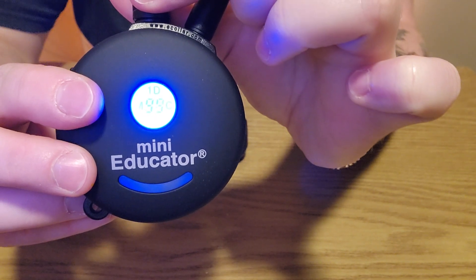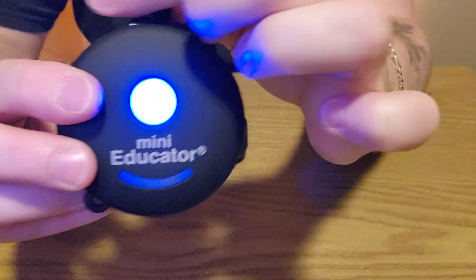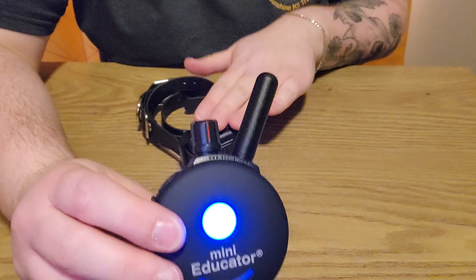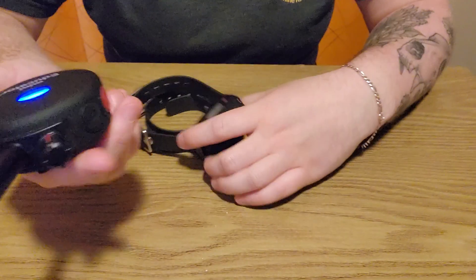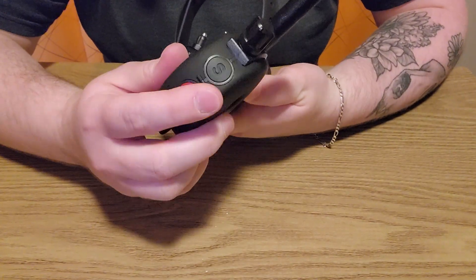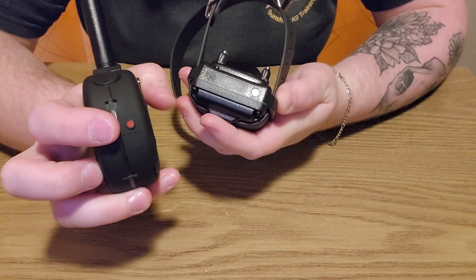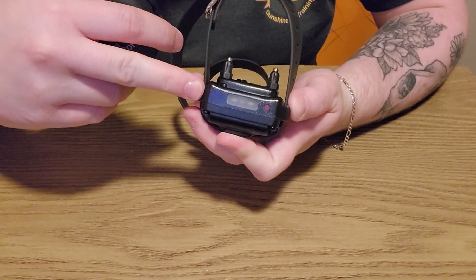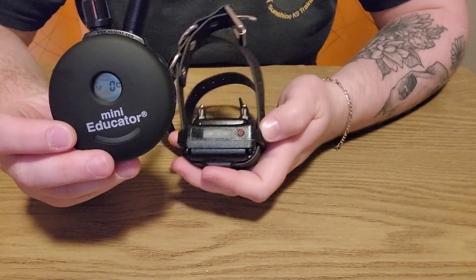When you reach 100 that's what displays, and when you turn it down you go from 99 to 'high.' When you're changing your settings, make sure your remote is on zero. Now for the collar itself — you do turn it on. Red to red: the unit turns green. That red dot on the remote to the red dot on the collar — that's how you turn the collar on. It flashes green to indicate it's on and has a good charge.